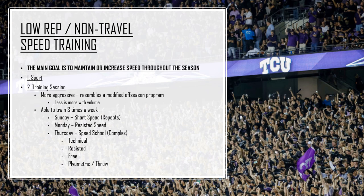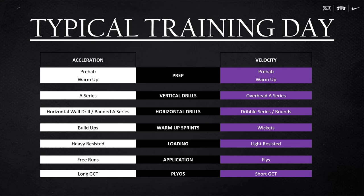Thursday is speed school. Our Thursdays you guys saw was a jog-through day — a down day — that's for the high-rep guys. The low-rep and non-travel guys don't have to be in all the meetings, so we grab those guys, bring them out, and we have about 40 minutes to get through a session. We do a speed complex: a technical aspect, a resisted run, a free run, and a plyometric or a throw. We'll go a couple rounds of that and that's their training session.